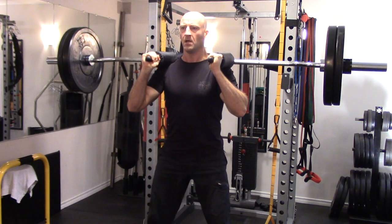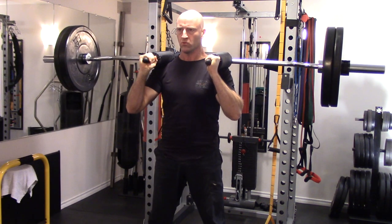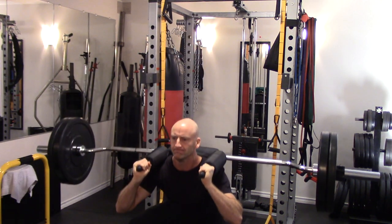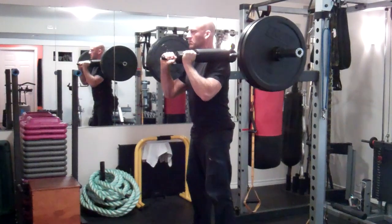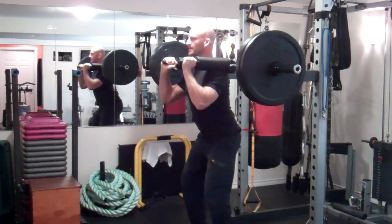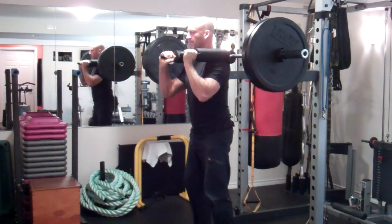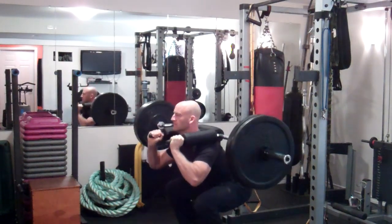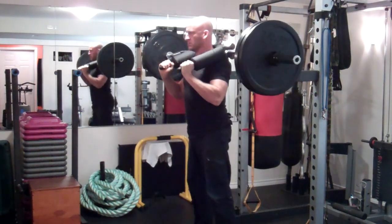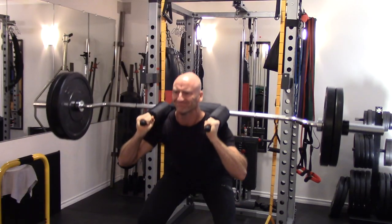Working on keeping pretty continuous tension throughout every repetition, with minimal time resting at the top and controlling the negative on the descent. Getting close to parallel to the floor. I base my range of motion on how much continuous tension I can feel in the muscles and comfort in the joints. For lower body movements I work in the 6 to 12 repetition range, typically keeping it at the higher end — 10 to 12 reps.